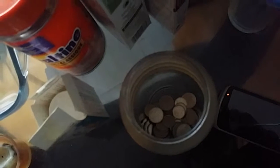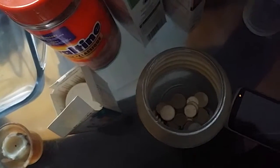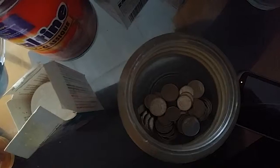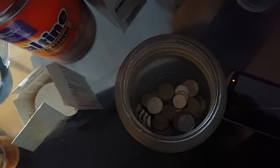So this is how you can keep your change organized and in one place and not lose it. That's how you can save some money and use it whenever you need it. Thanks a lot for watching the video.